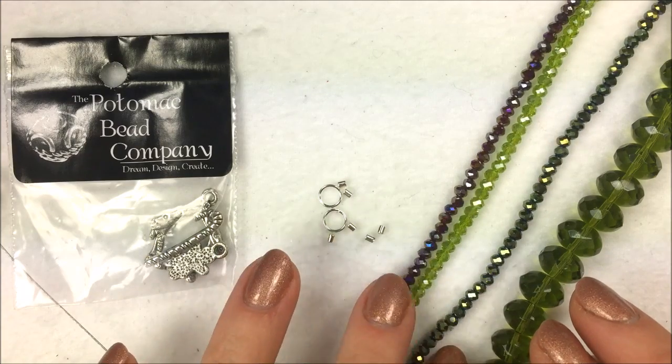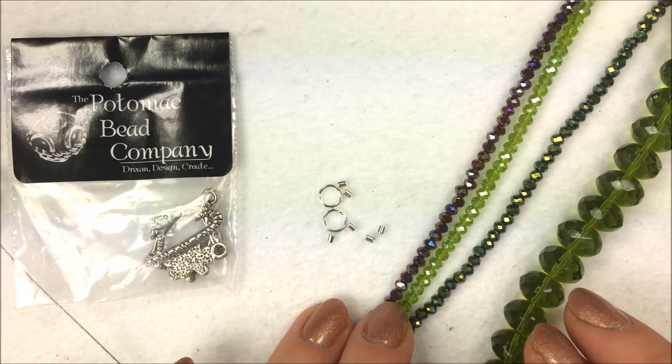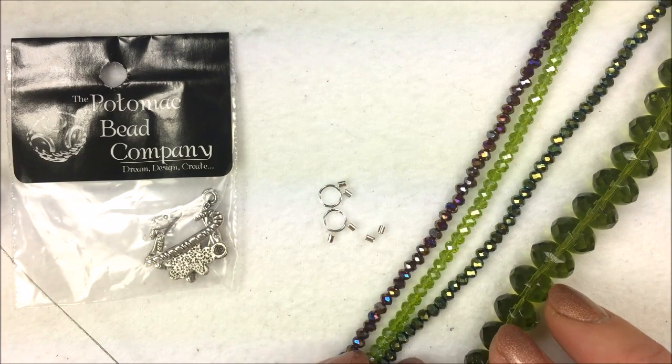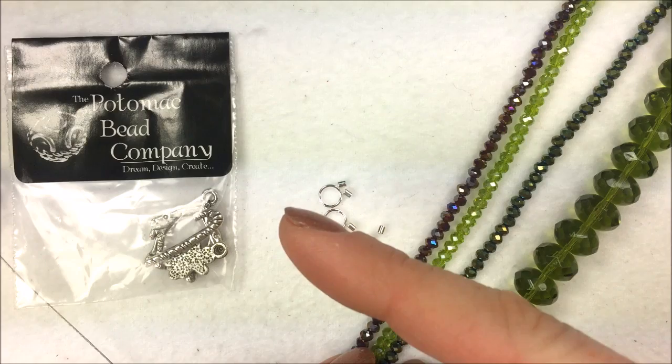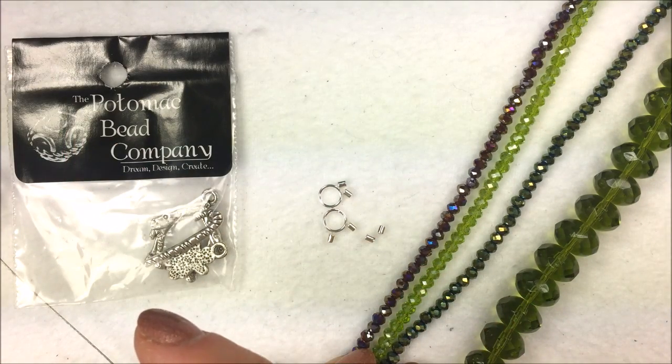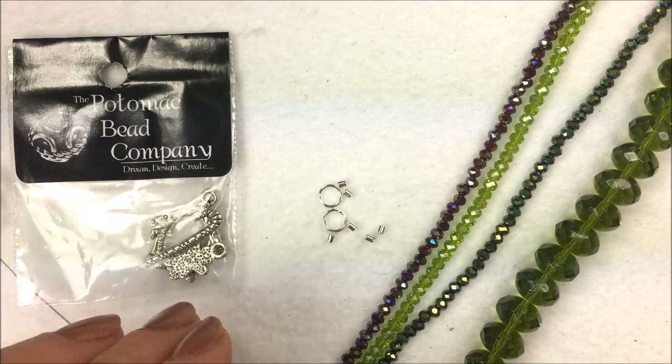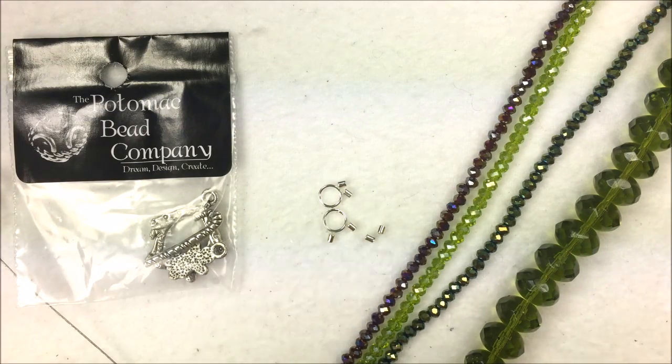For this I am using three strands of the 2x3 millimeter Potomac Crystal rondelles, and then a bigger strand of rondelles. If you do need any of these materials, on the left hand side here we'll have a little drop down menu with pop-ups that you can link to online.